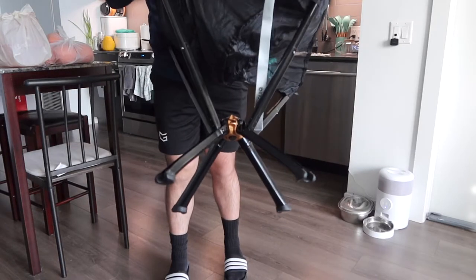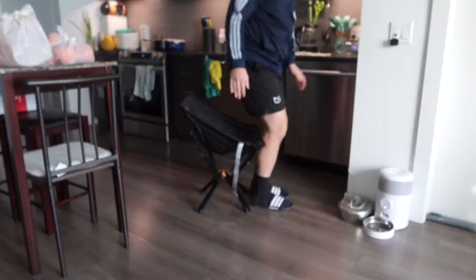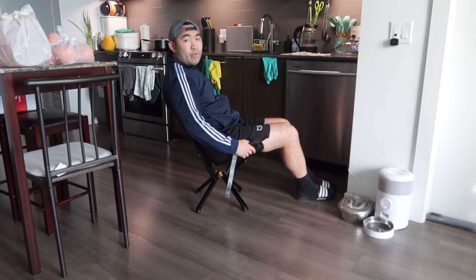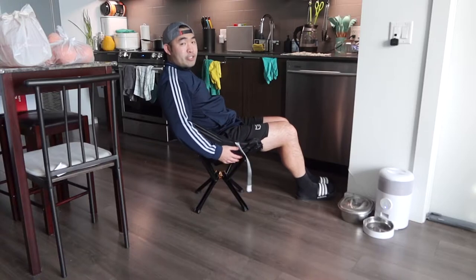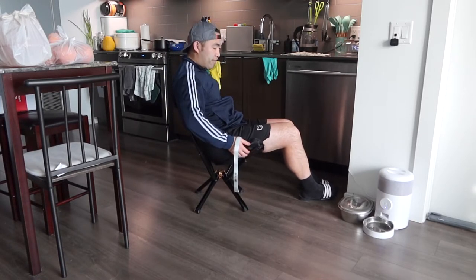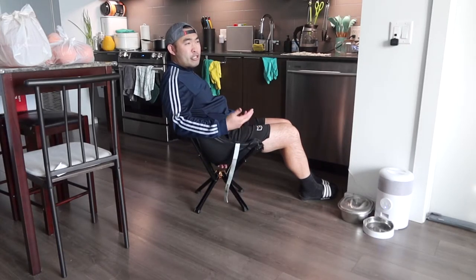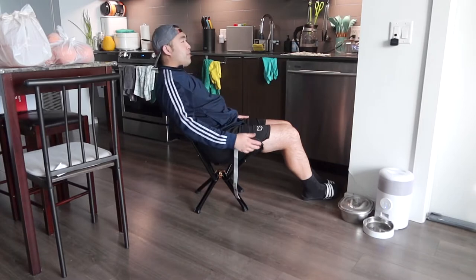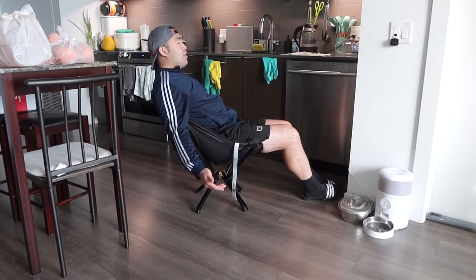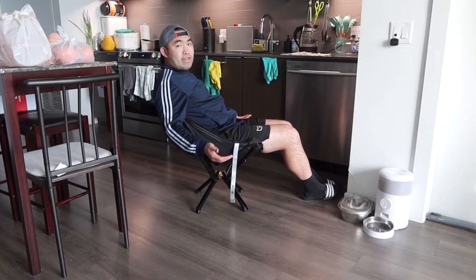Here we have the chair set up. When you look at the bottom part, it looks pretty nice with a good foundation and good material. When you sit down, you can see how it has pretty good support — if you move around it's completely fine because of the way they designed it to give you good support. It supports up to 300 pounds. If you want to lean back a little bit, you can definitely do that.